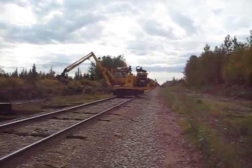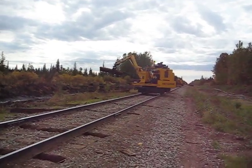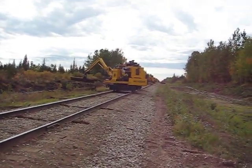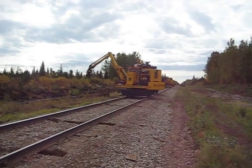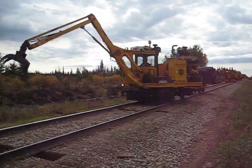Alright, here we have the tie cranes. We have three of these wonderful machines. They tend to derail because they're very bouncy. This is Mel Sonnenberg in this one, picking up the old ties and placing them in piles.